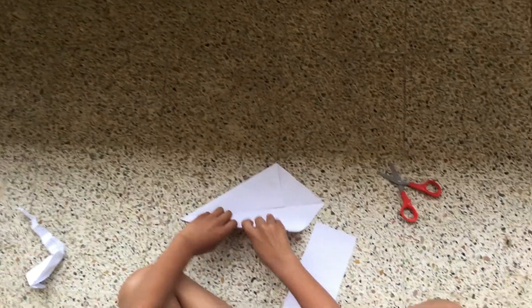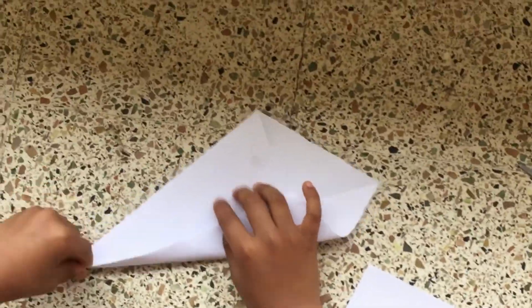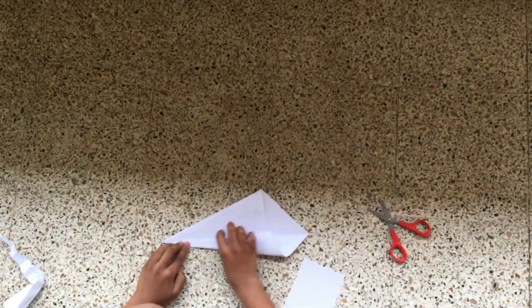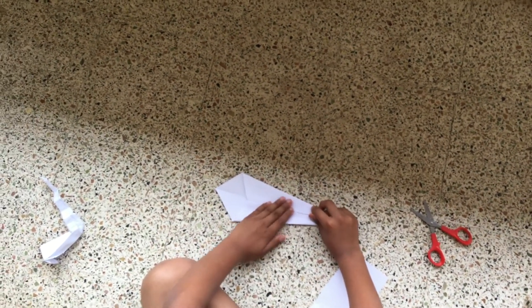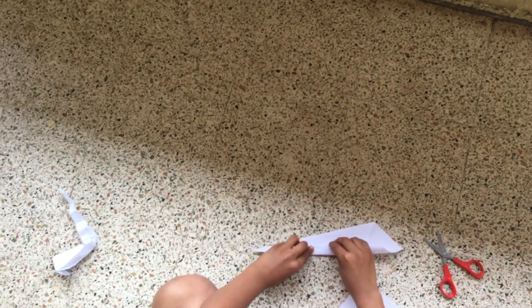And now make one more fold. And now we need to do the last fold, which is quite tough to fold.